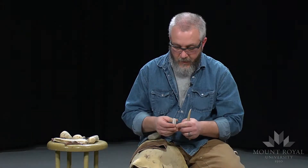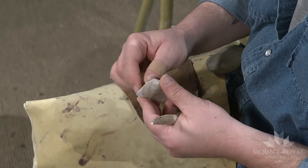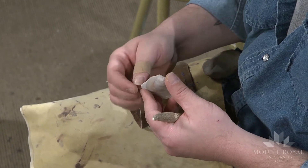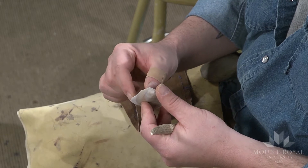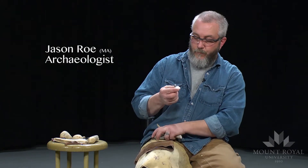I want to create a tool that has a flat surface here but a fairly sturdy but sharp edge along here. You can see it's still quite narrow, so what I'm going to do is take some flakes off this way, and that will create a nice sharp straight edge that's really sturdy, so that when you're hide scraping you're not going to break the tool.